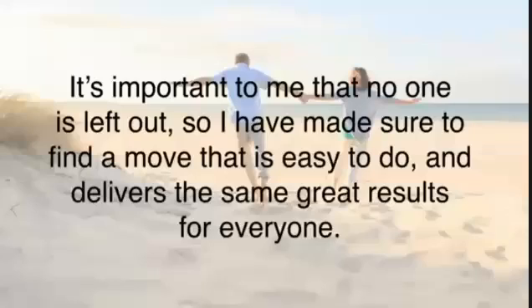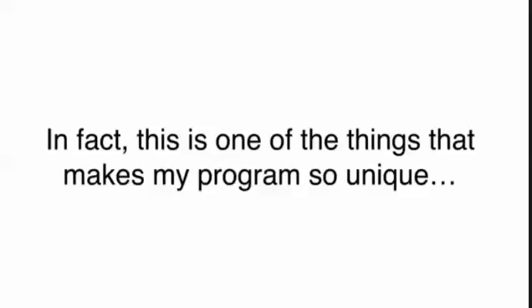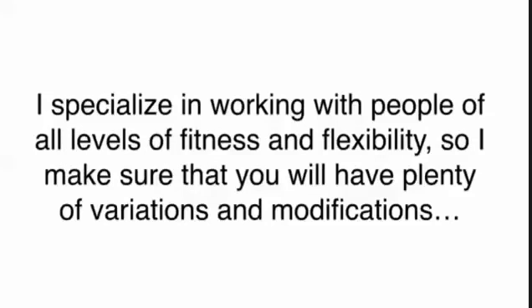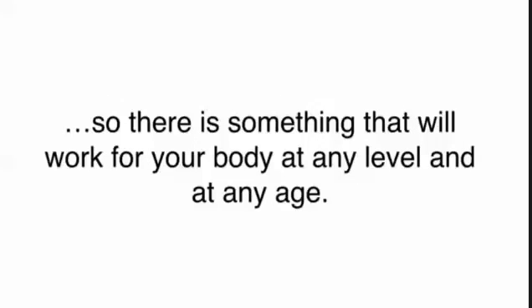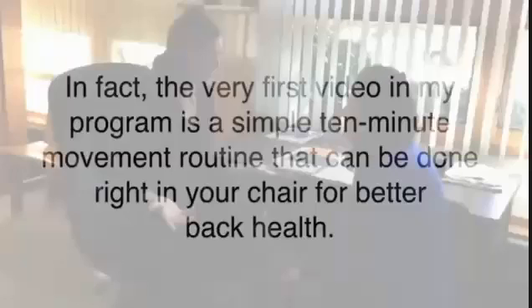Even people who aren't able to get down onto the floor or who have very limited range of motion. This is one of the things that makes my program so unique — I specialize in working with people of all levels of fitness and flexibility. So I make sure that you will have plenty of variations and modifications so there is something that will work for your body at any level and at any age. In fact, the very first video in my program is a simple 10-minute movement routine that can be done right in your chair for better back health.